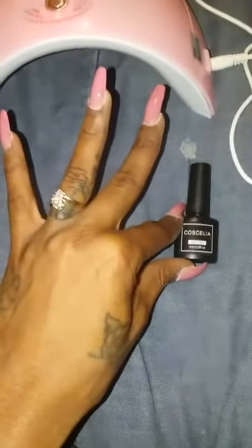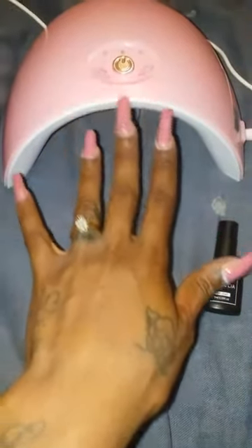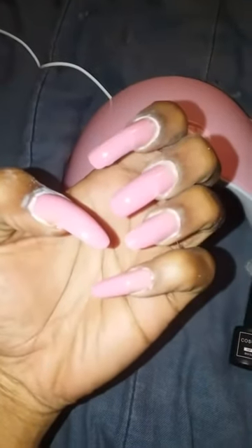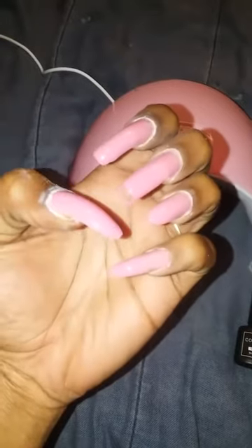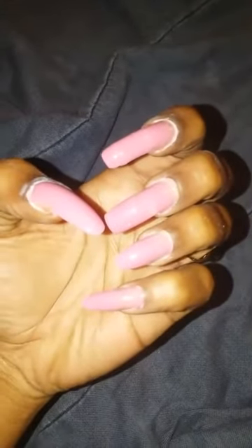I put the top coat on this side of my nails and cured it in the UV lamp — and this is the outcome! I did not put on my cuticle oil yet as you can see, but these nails are popping bubblegum pink. They are done.